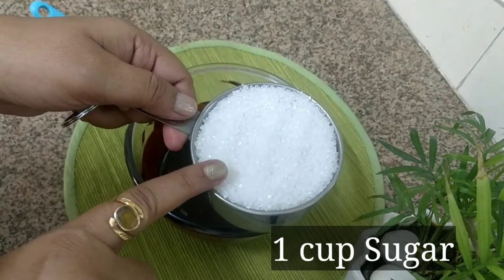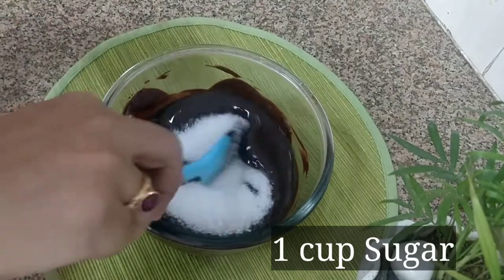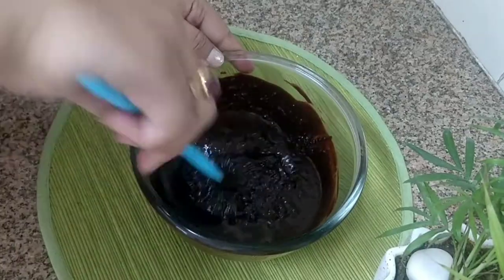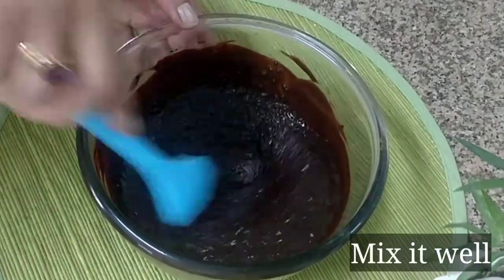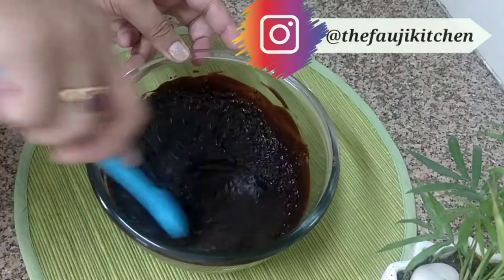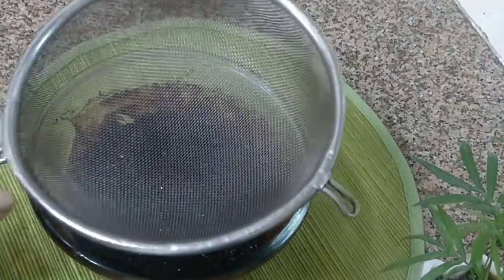Mix 1 cup of sugar with 2 tablespoons of cocoa. Using good quality chocolate in the brownie will make it very good. I have taken chocolate with a 55% cocoa content.